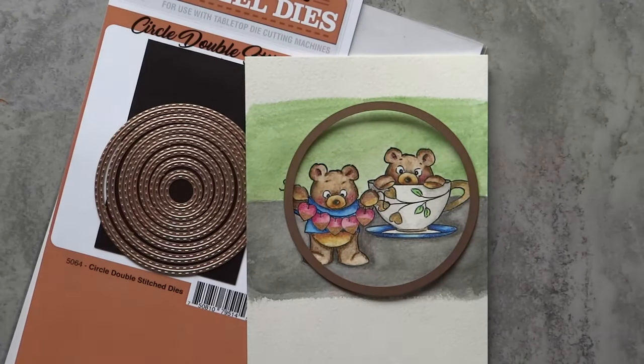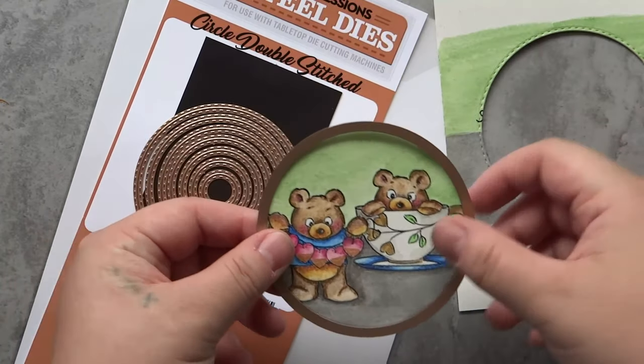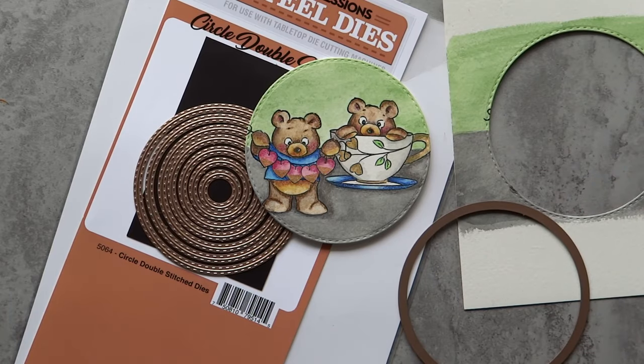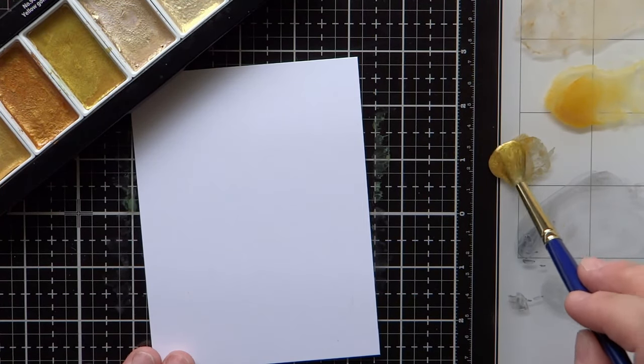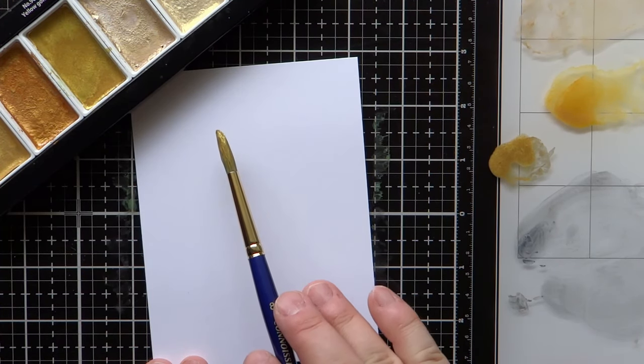Once everything was colored, I use a larger circle die from the circle double stitched die set from Art Impressions and cut out the bears, giving me a cute little circle scene. For the background, I needed something interesting, so I decided to do a little more watercoloring with the Kirataki starry colors set, specifically the yellow gold again.